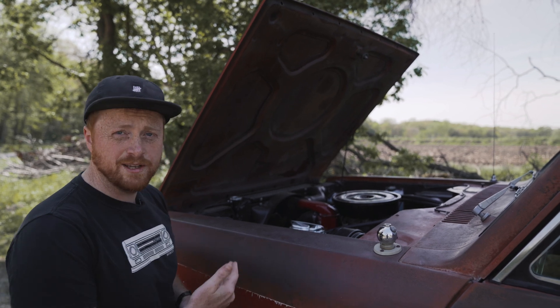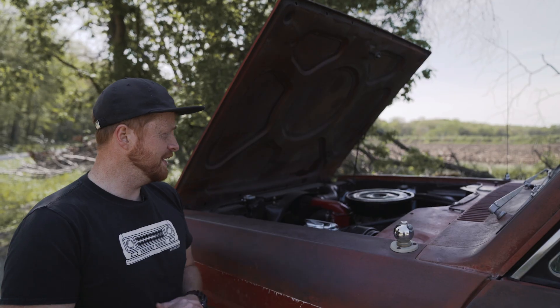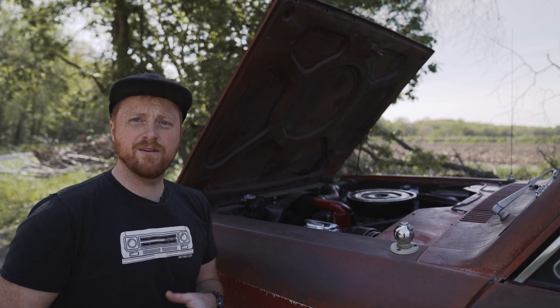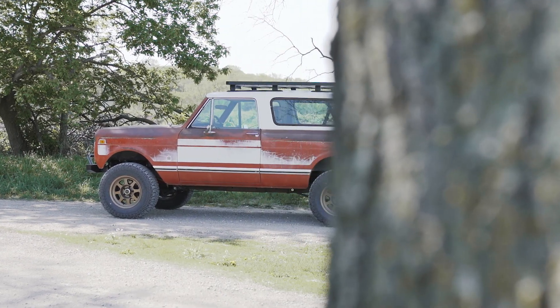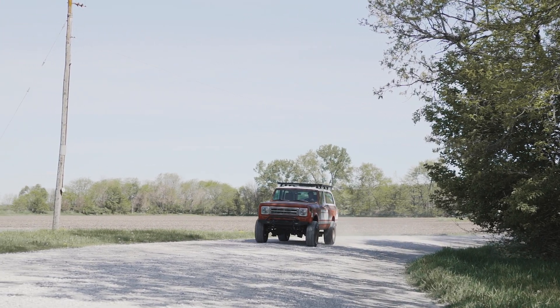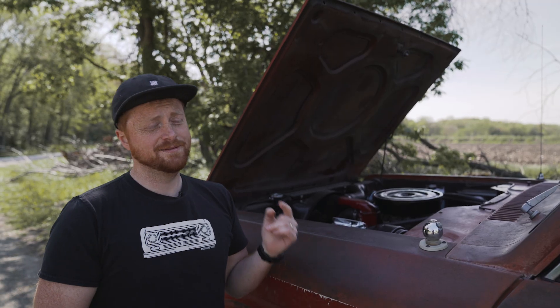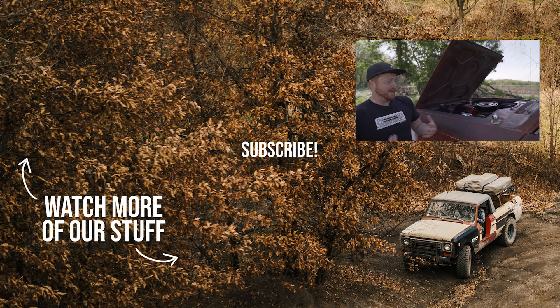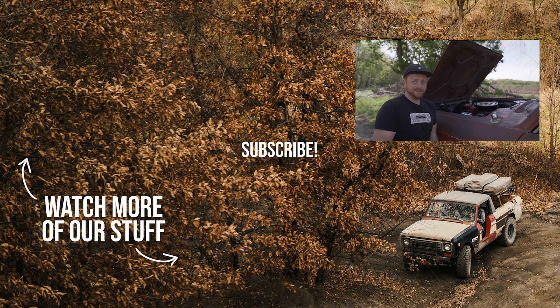We did R134a AC on this truck — really great, works nice. We have a conversion bracket and everything for that; check it out on our website. So to wrap up, this is a really fun truck. We kept it really stock, added some enhancements to make it more drivable, gave it a fresh 392, 727, Dana 20 setup — really cool and fun. Thanks for watching, we really appreciate your support, and we hope to keep giving you some really fun cool trucks to check out. Hopefully we'll build one for you someday. Thanks guys!